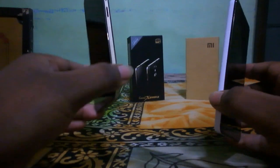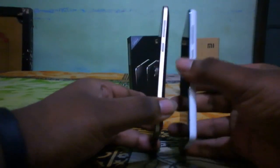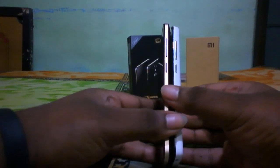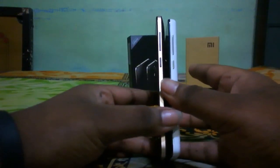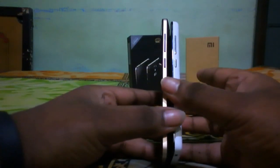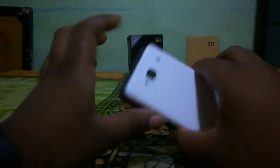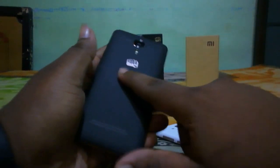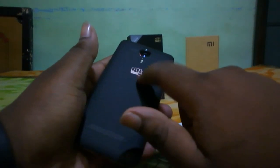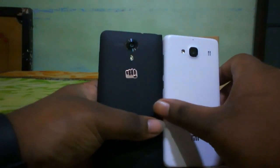First, let's look at the physical impression and build quality of these two devices. The Micromax Canvas Express 2 is a little bit slimmer on the sides but thicker at the edges, and it's a pretty good build. The Redmi 2 is also built pretty well — the back is good quality plastic, while the Canvas Express 2 has a rubberized finish and a gold Micromax inbox logo.